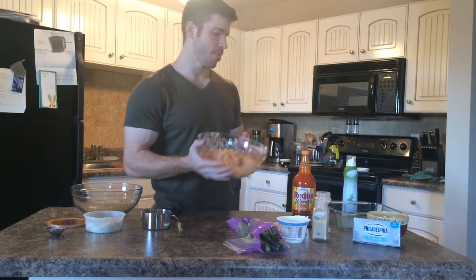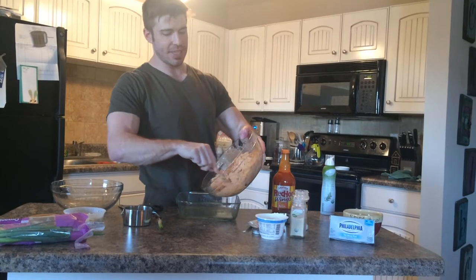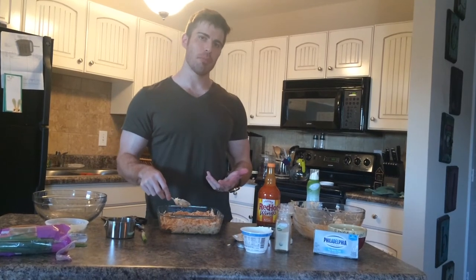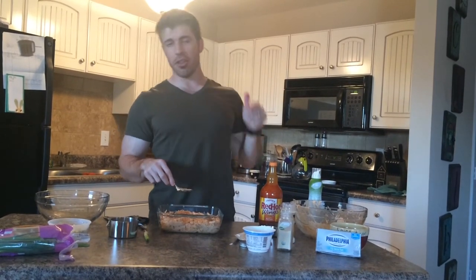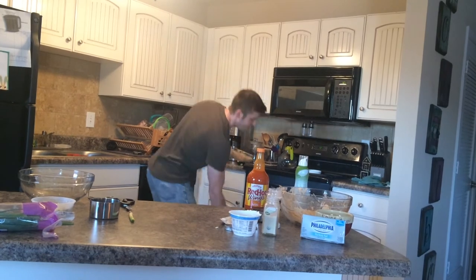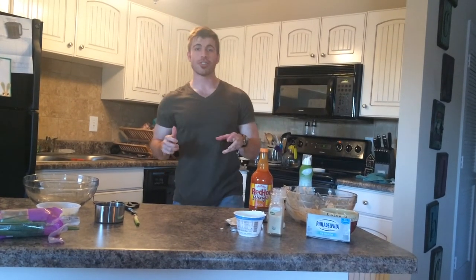We've got our Buffalo chicken mixture and we're going to put it in the already-sprayed pan — we don't want any of this stuff sticking because we want to eat the whole thing. By the way, the chicken was peeled from a rotisserie chicken from the grocery store. If you want to use boneless skinless chicken breast, pre-cook it, shred it, then add it in. Do not cook the raw chicken in there with all this. Put the rest of the mozzarella on top, pop it in the preheated oven, and cook for about 35 minutes.